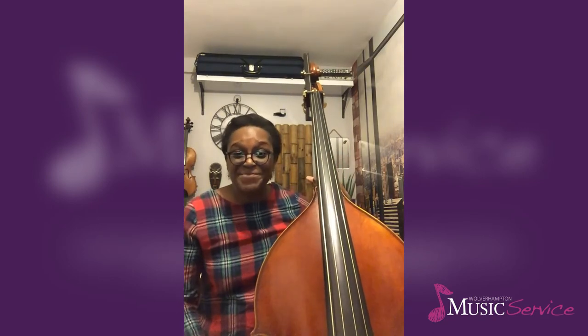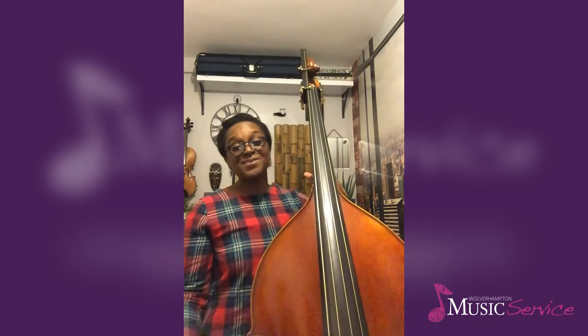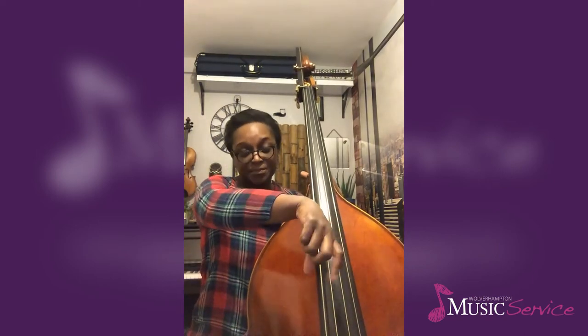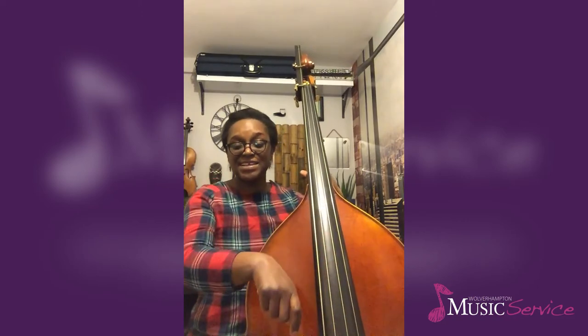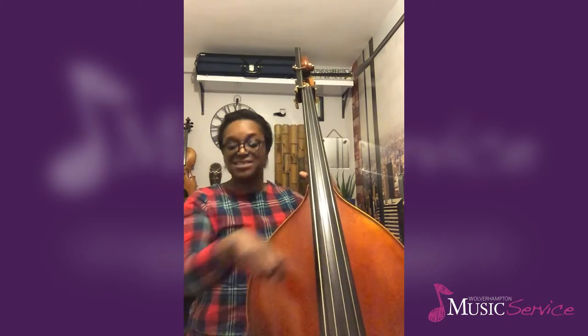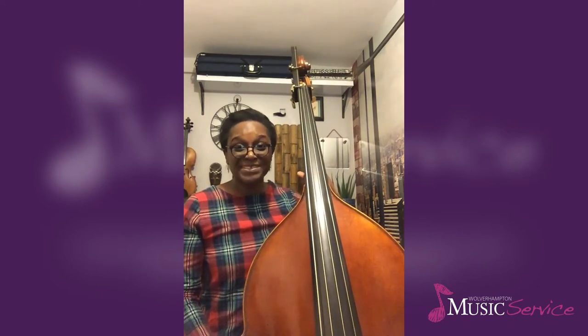Now that sounds absolutely fine, and you might find that's the style of pizzicato you're quite comfortable with. There is another type of pizzicato playing where, if you're comfortable using your index finger, you curve the index finger around the string in the pizzicato stroke to get more of a sustained sound.